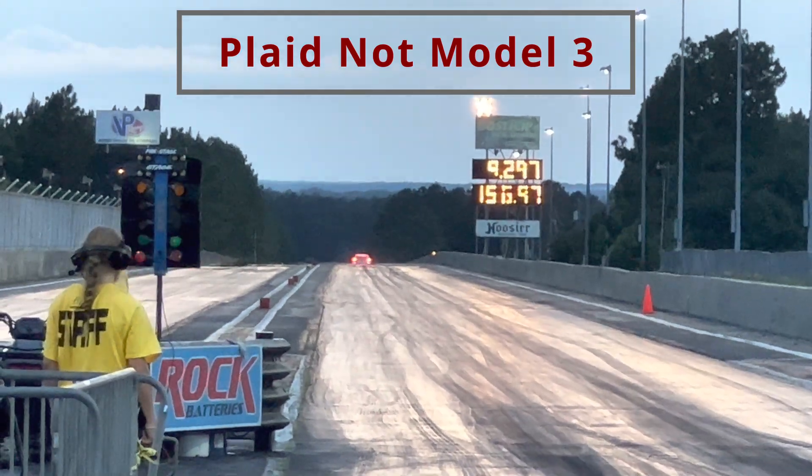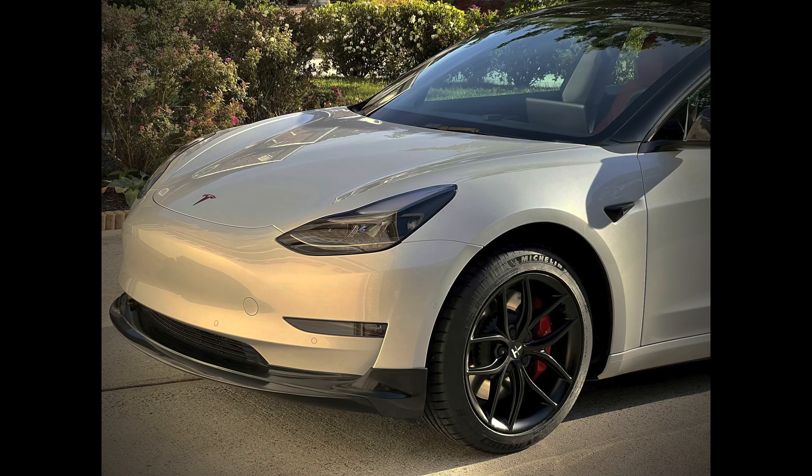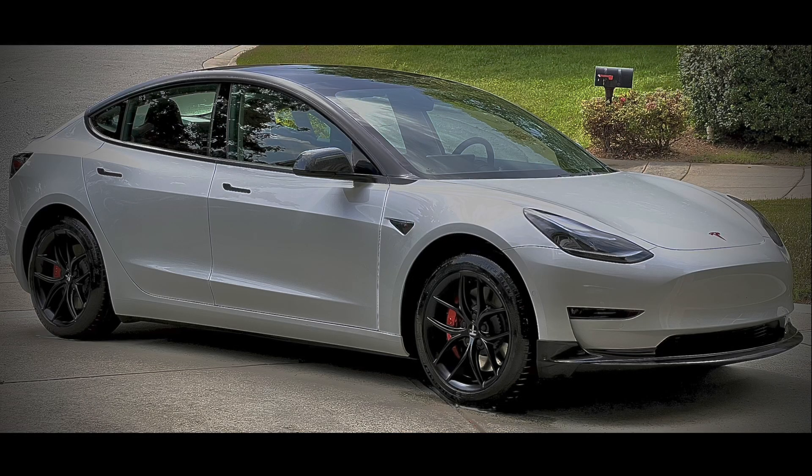I also have the Unplugged Performance front lip, which they claim reduces drag. I haven't been able to confirm that claim with my testing, but I certainly know it doesn't hurt. It also offers a great way to protect the car's paint from rock chips on the front lip, which is why I originally got it.